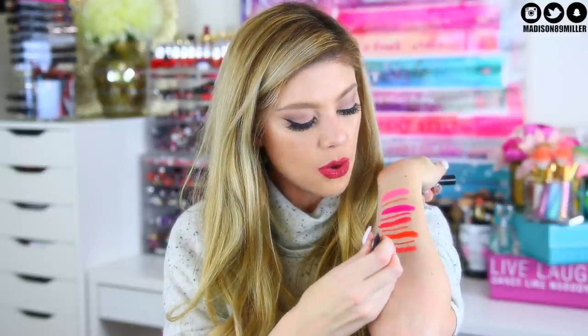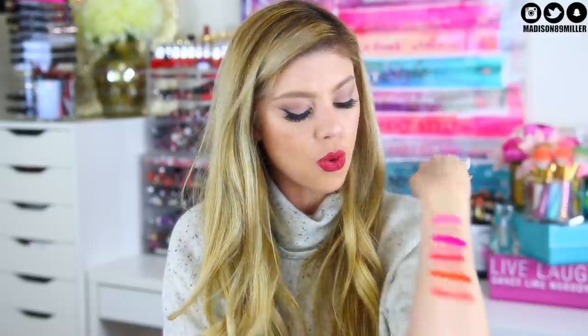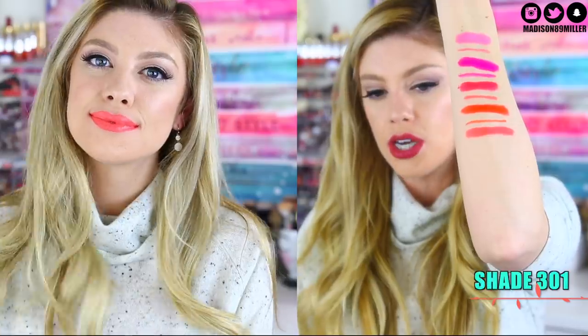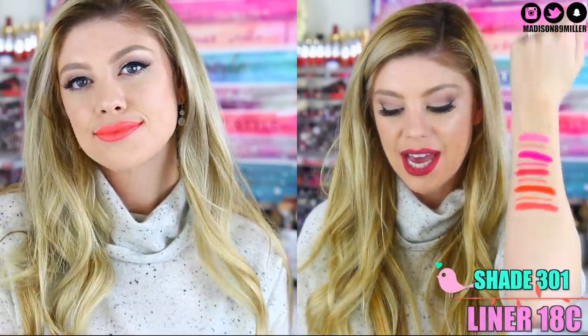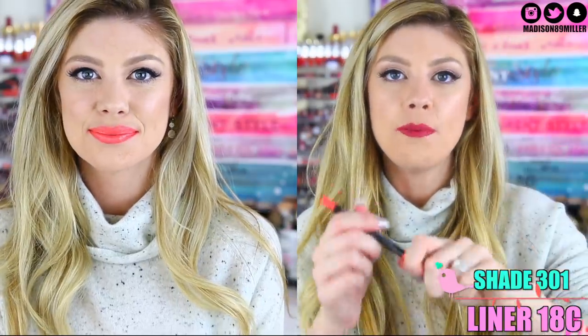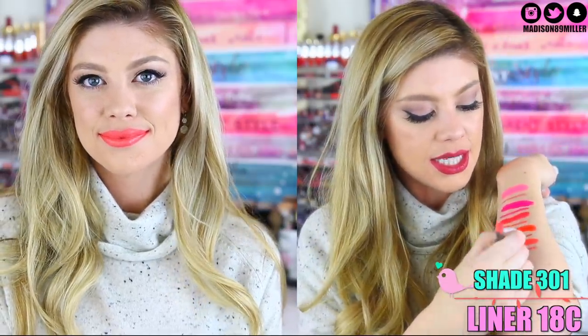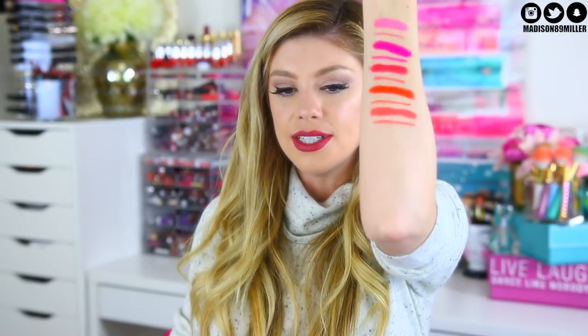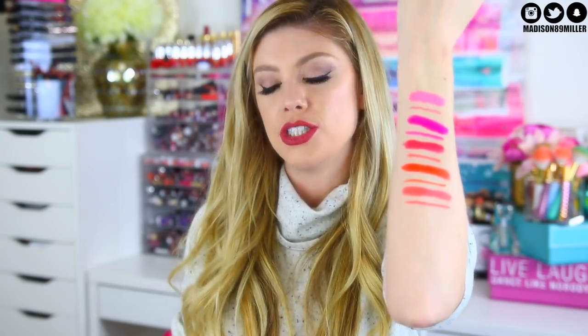So next up we have 301, and this one is more of a poppy orange — you can see it's got a little bit more coral in it. It's really pretty actually. I think that one I would actually maybe wear during the summertime, especially if I had a little bit of a tan. And I also paired this one with 18C because it was more of a coral shade, so I paired that one with it. Worked out really well. That is probably another shade that I would wear too.